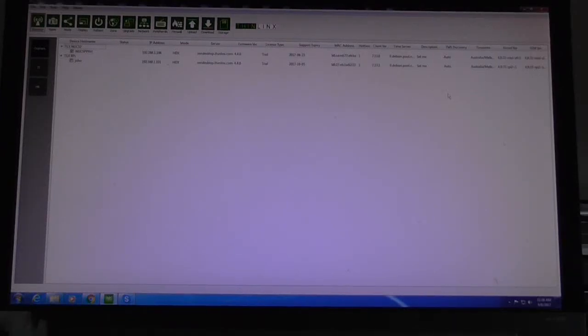This is a demo of the ThinLynx management software, TMS. You can see there are two devices discovered by TMS: an Intel small form factor device showing up as TLX NUC 32 — I've given it the name 'My NUC 5 PPYH', which is the model number — and a Raspberry Pi. All Raspberry Pis show up under TLX RPI and any Intel small form factors appear under TLX NUC 32.